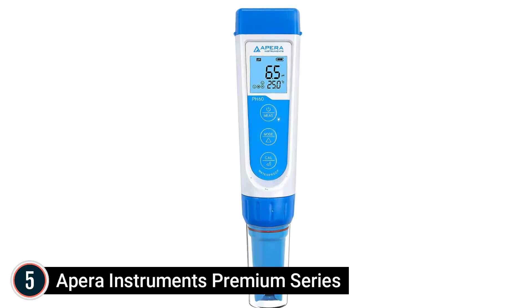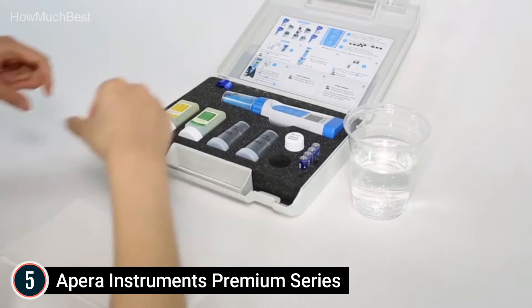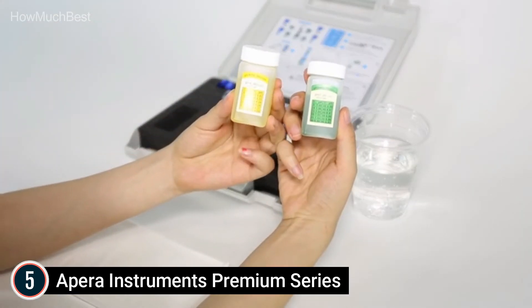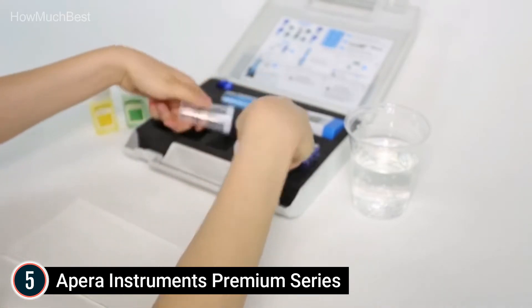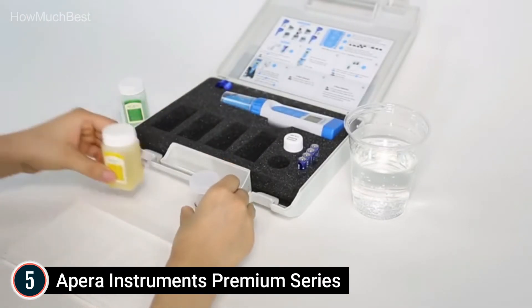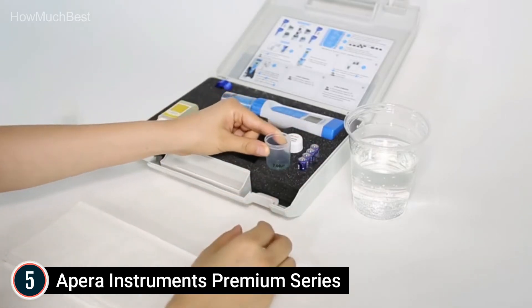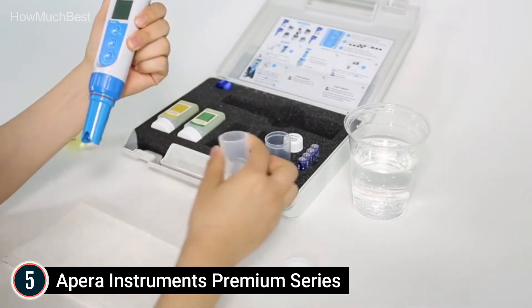Starting our list at number 5: APRA Instruments Premium Series. The APRA Instruments pH 60 Pocket pH Tester is designed for dependable and easy pH measurement for basic water applications such as hydroponics, horticulture, aquaculture, swimming pools and day spas, water therapy, cooling towers, environmental monitoring, beverage making, and education. The meter comes with a changeable pH probe — pH 60E — for basic water solution pH testing.